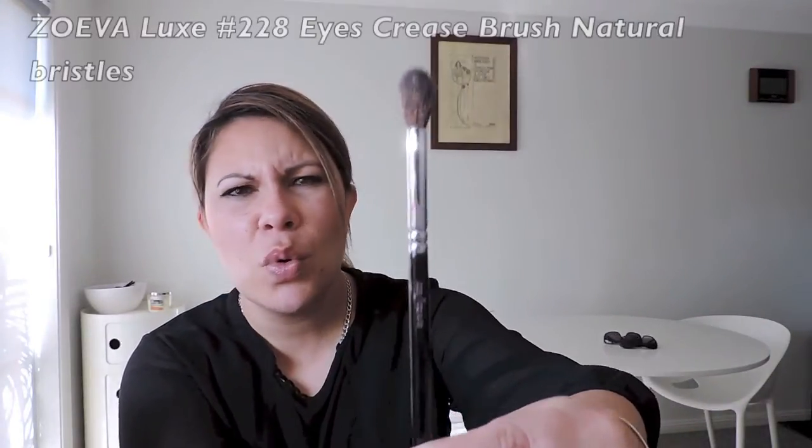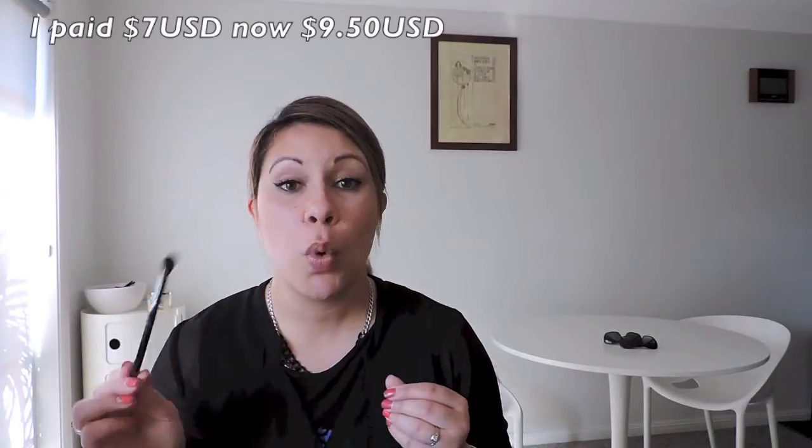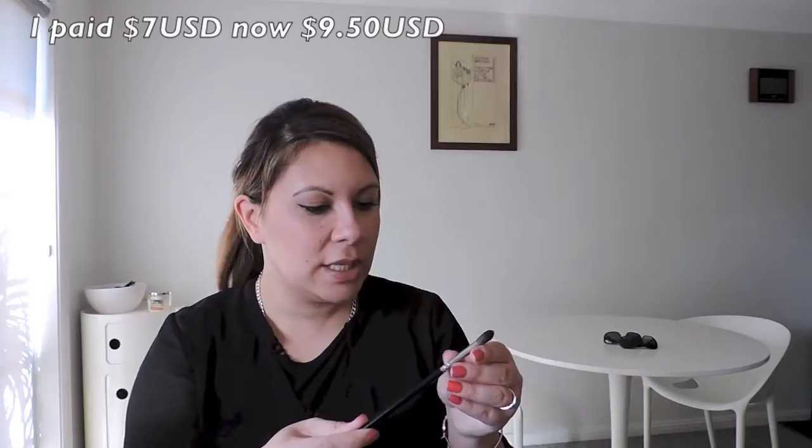The next one is the 228 Eyes Crease Brush. I do have a lot like this — I thought these might be similar to my Dallin brushes and my Royal Langnickel brushes. I wanted to compare the quality. They're super soft — super, super soft. I'm thinking $7.50 — it was actually quite a good price for the quality. It's got a nice taper and it's very soft, so that'll be great for buffing around the eye. I was quite pleased with it.